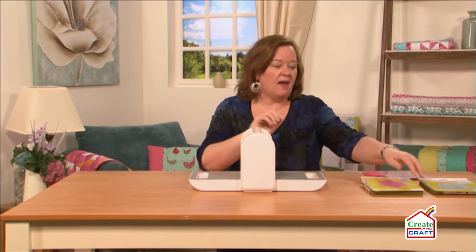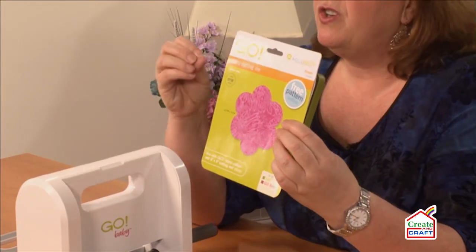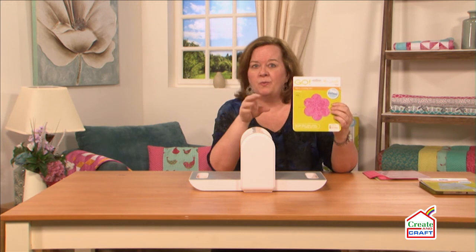It comes with two dies. The first die is our flower die — it's an applique die. So if you're just starting out, this is a perfect way to embellish bags, make a pillow, or aprons — whatever you want to do.